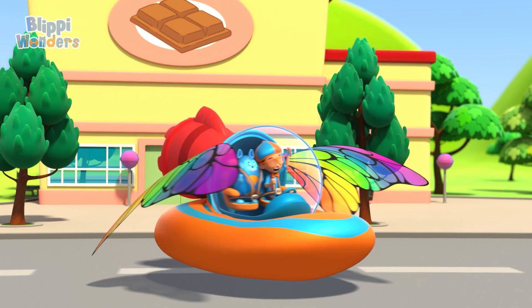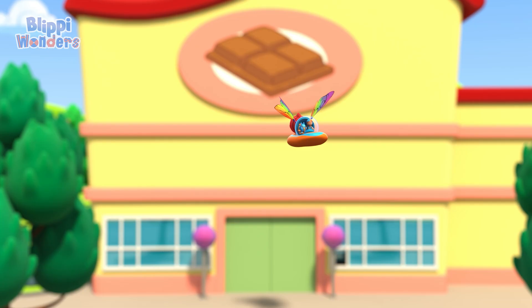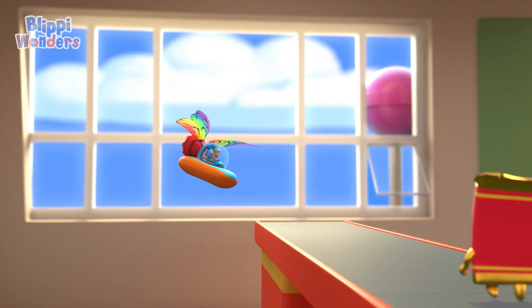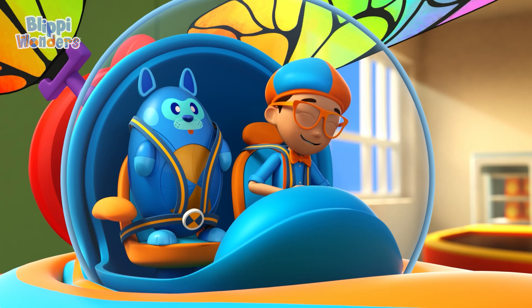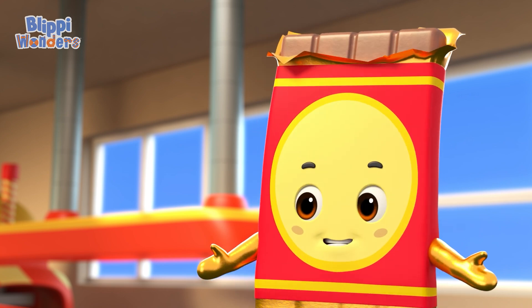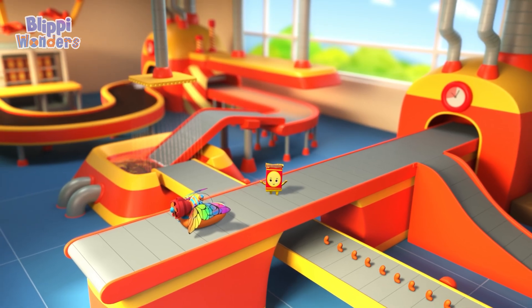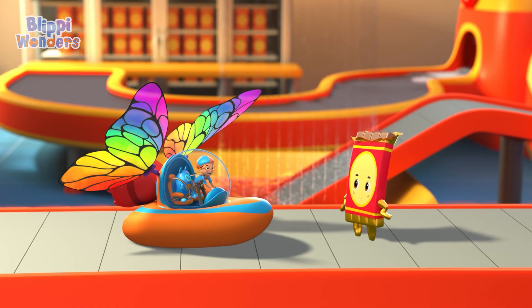Shrinking down. The Flippi Mobile is ready for adventure. Let's go meet some chocolate bars in the chocolate factory. Hey there — you're not cocoa beans. I need them so we can start making chocolate bars. I'm not a bean, it's me, Flippi. And this is Deebo. Hi Flippi, hi Deebo. I'm Barb the Chocolate Bar. Welcome to my chocolate factory. Thanks, Barb. I'd love to see how chocolate bars are made. Can we come with you?